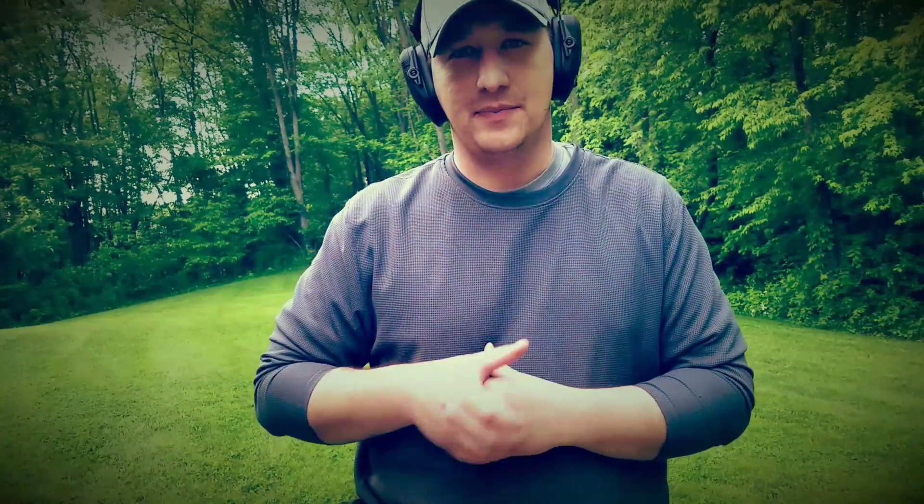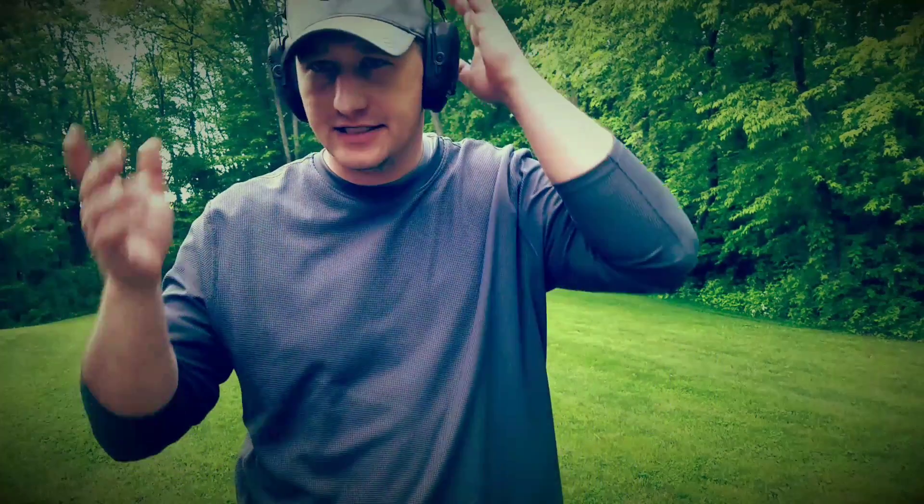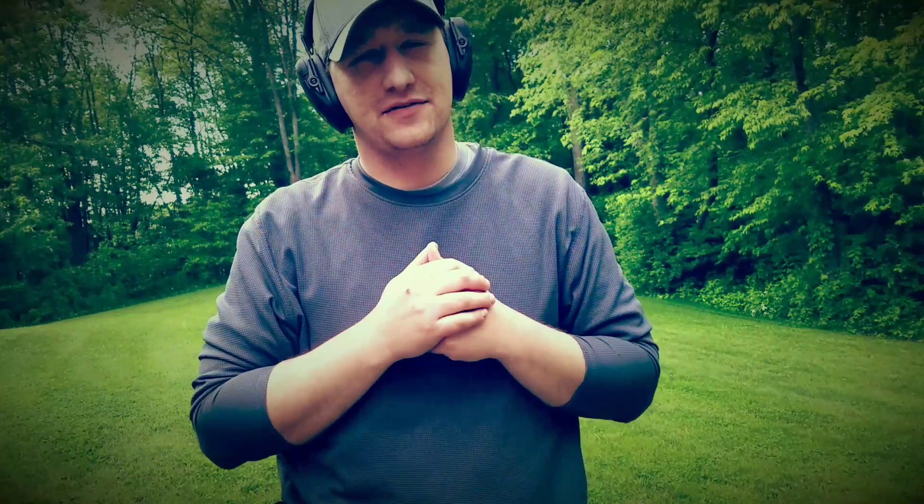What the Grip Lock System does is, instead of having a retention button you have to press with your thumb, simply gripping the pistol will unlock the retention and get it out ready to shoot. There are no buttons you have to worry about pressing, and it removes that safety concern.